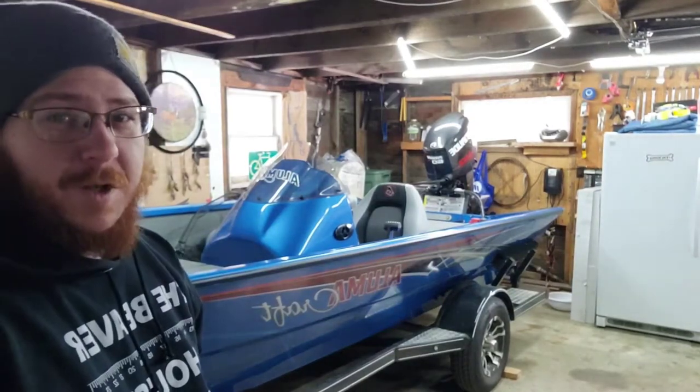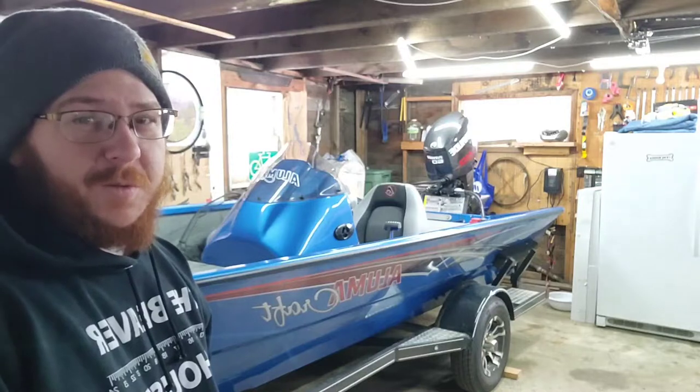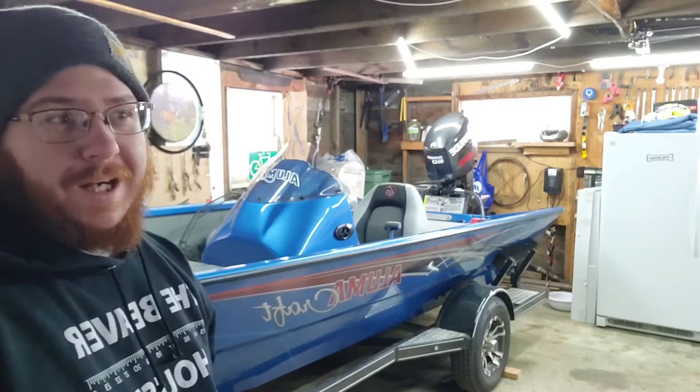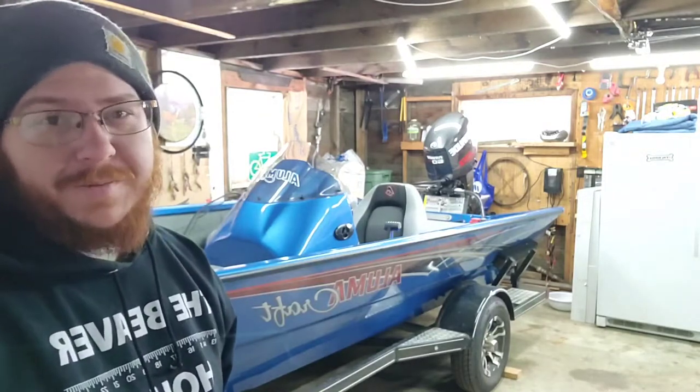Alright guys, so today I'm going to tell you why the Alumacraft Pro 175 is the best boat for under $20,000 and why its quality is higher than other boats in its price range.